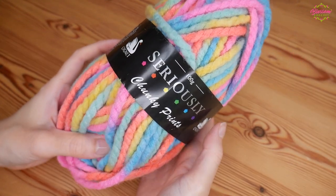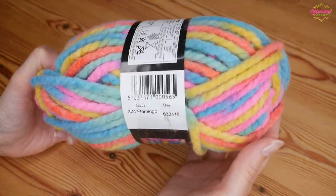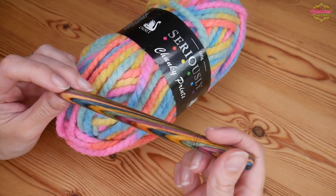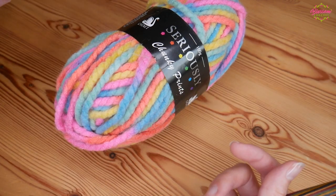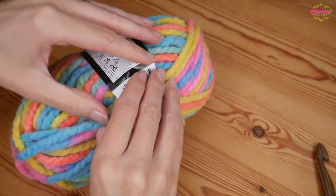For this tutorial I'm going to be using this beautiful Signet Seriously Chunky yarn in the shade Flamingo. I've got two balls of this. It recommends a 10 to 12mm hook and I'm going to be using a 12mm just because I want the finished scarf to be quite loose — I don't want it to be really stiff.